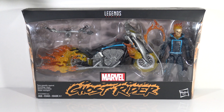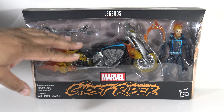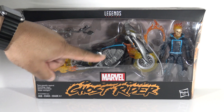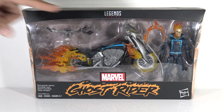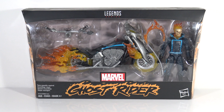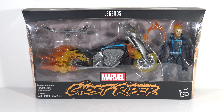I believe this is the same motorcycle that comes with the Wolverine figure, with the exception of the paint job being a little different. The wheels have the fire effects, there are flame effects on it, and there's a plate on the front that we'll be able to see once we get it out. That's the front of the box — now let's take a look at the back.